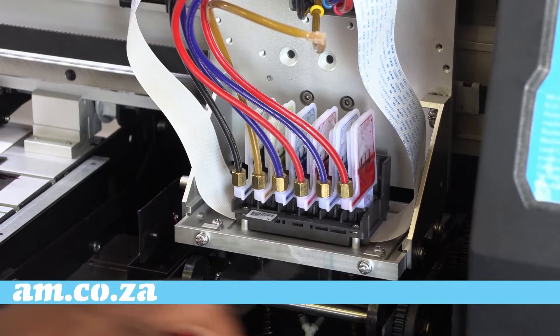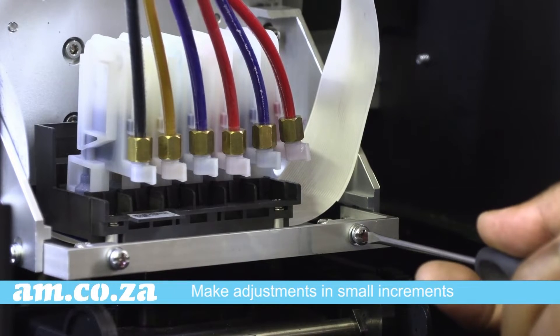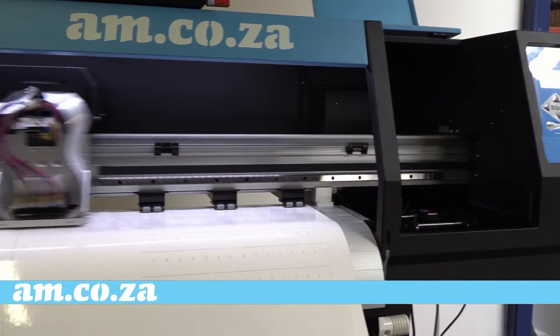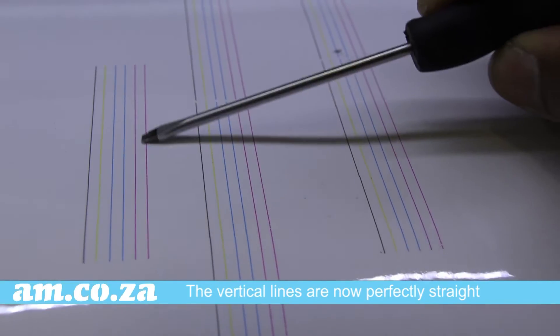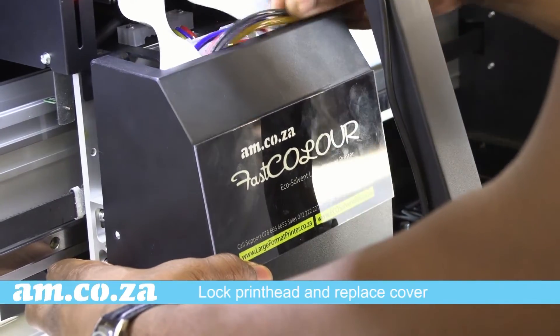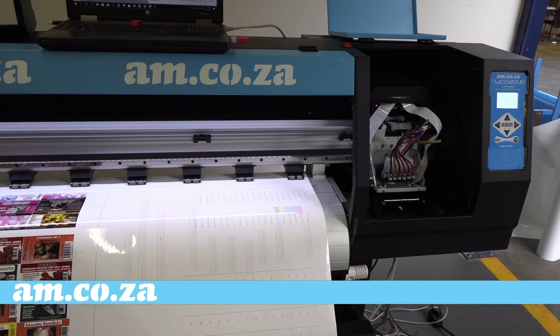These two screws are the ones that align the print head. Turn them in small increments and test again. As you can see, the lines are now perfectly straight. Once happy with the results, lock the print head back in place and replace the print head cover. Let's move on to the bi-directional print head alignment and step alignment.